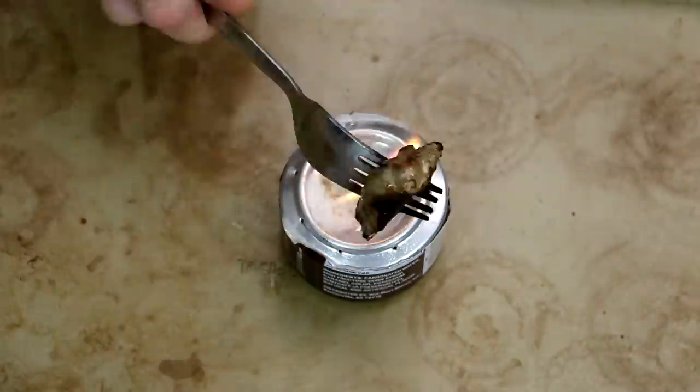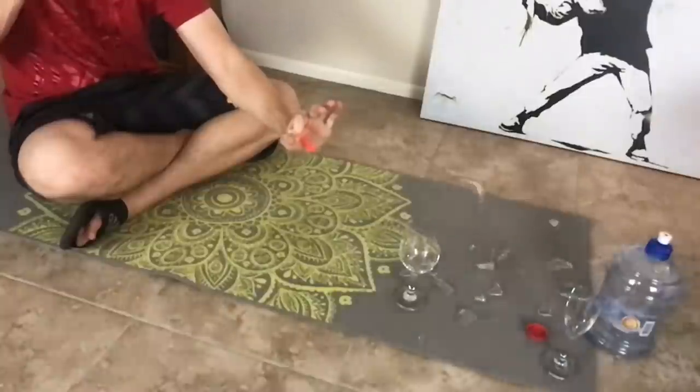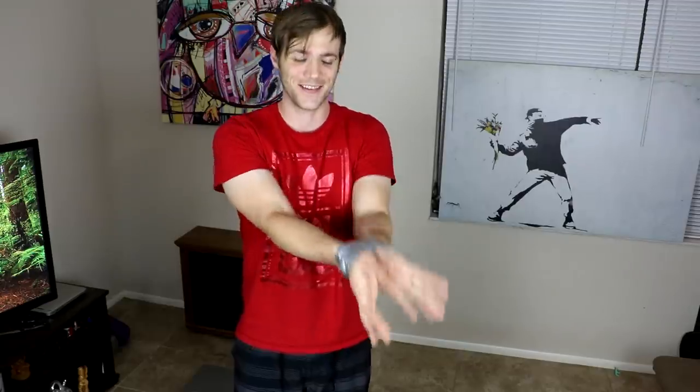In today's video I'll be finding out if a soda can is really something you can cook with or if it's just another pointless life hack. Then I'll be making a DIY slingshot and finding out if it's all it's cracked up to be. Then I'll be wrapping my hands in duct tape and making my escape. Plus more things you guys dared me to do in the comment section.